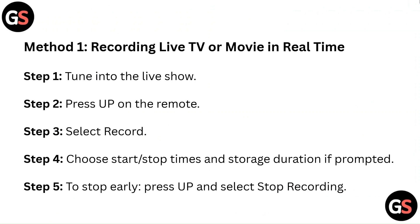Method 1: Recording live TV or a movie in real time. Step 1: Tune into the live show. Step 2: Press up on the remote. Step 3: Select record. Step 4: Choose start or stop times and storage duration if prompted. Step 5: To stop early, press up and select stop recording.